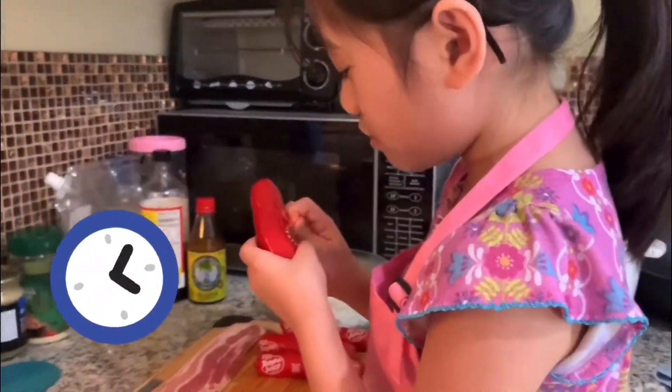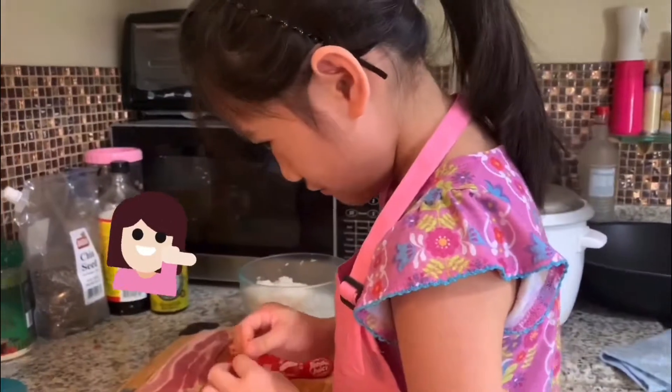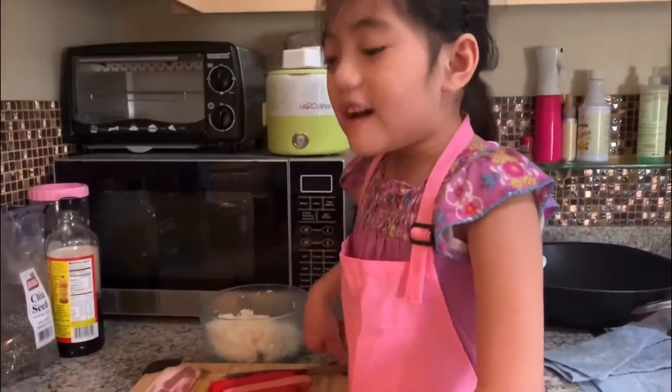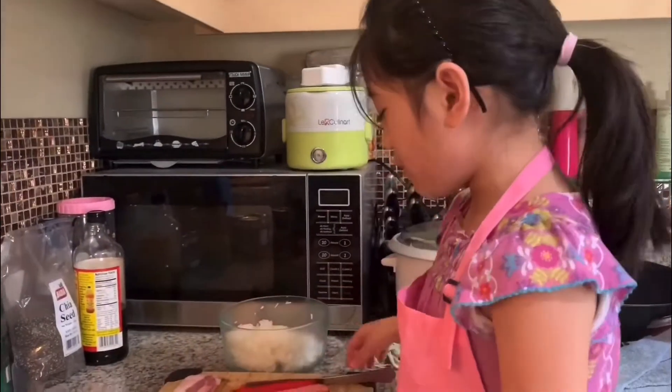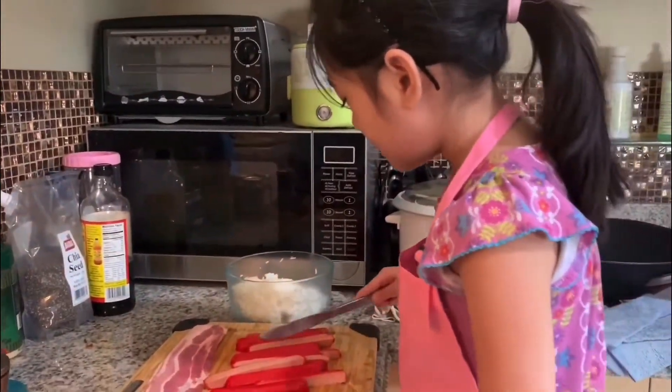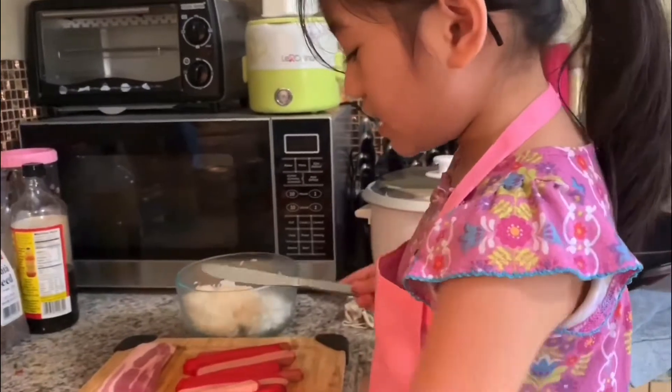I want to eat that. Hello, I'm already done peeling it. So my tita helped me cut them to four pieces. Now I want to make it into smaller pieces.